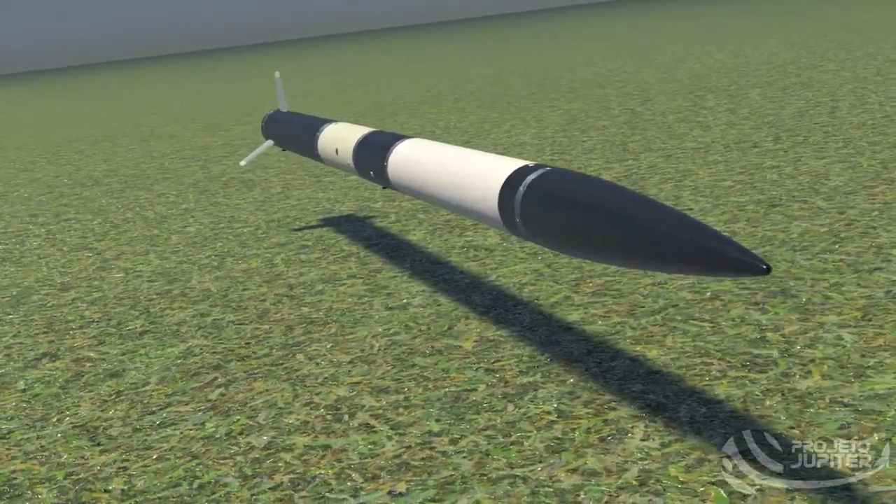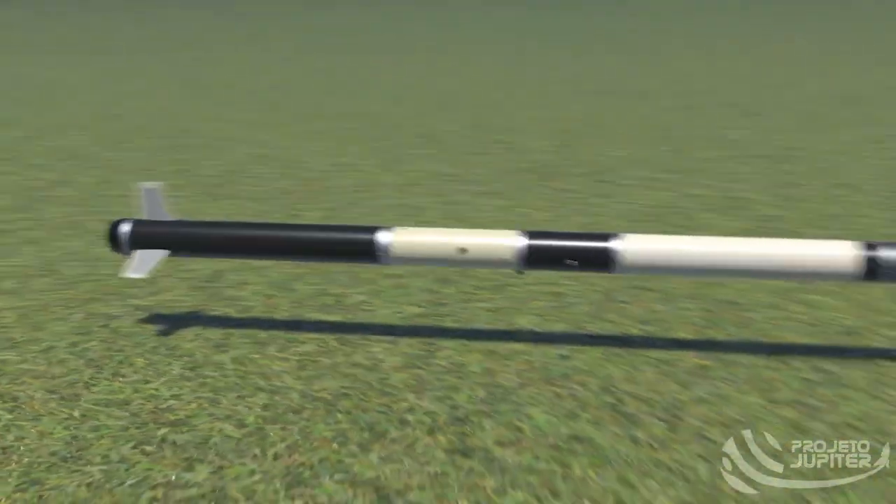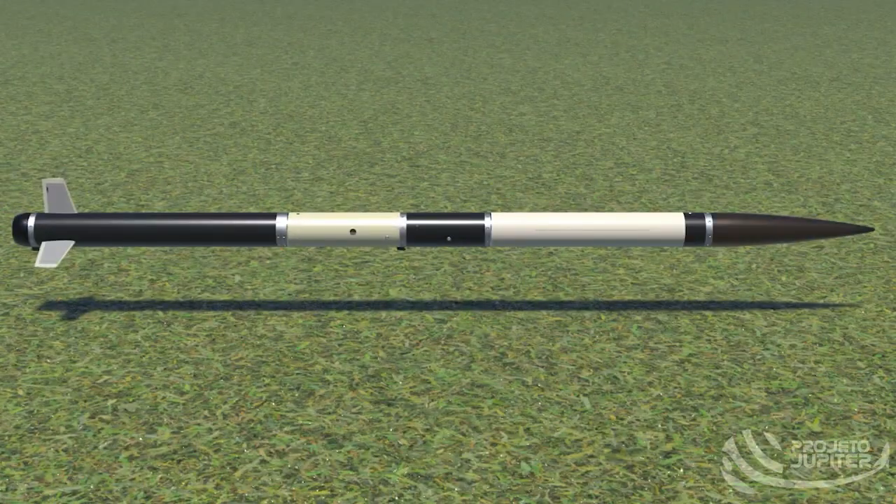Juno is a 3.2 meters long rocket with a diameter of 127 millimeters. Its fuselage can be separated into seven different parts: a carbon fiber nose cone, followed by three modules, a solid motor, and fins.